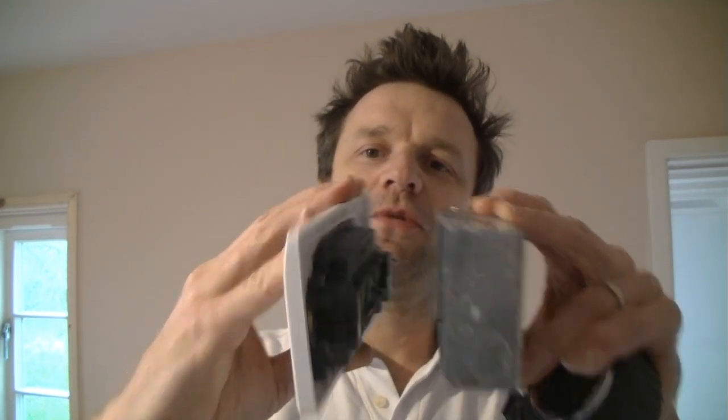If you've recently dry-lined your wall, particularly with a thermally insulated plasterboard, you may find that your socket screws are no longer long enough to reach the back box. I'm going to show you a neat trick today to get around that problem.